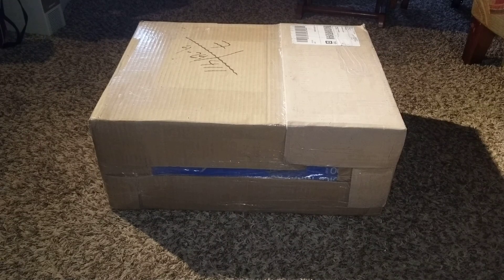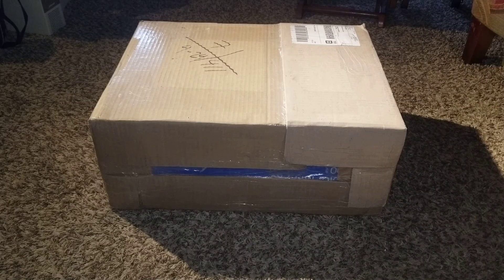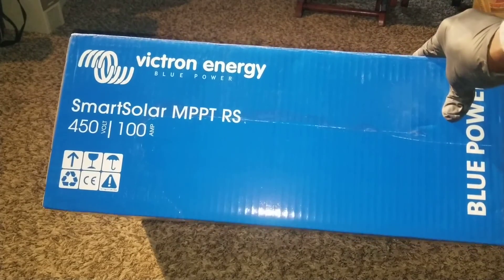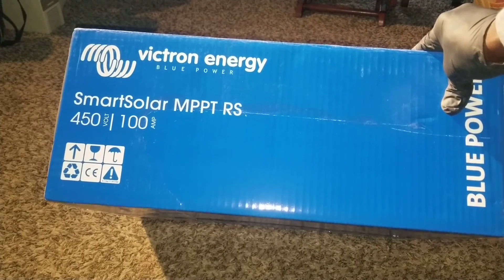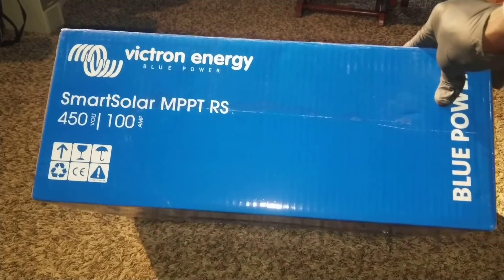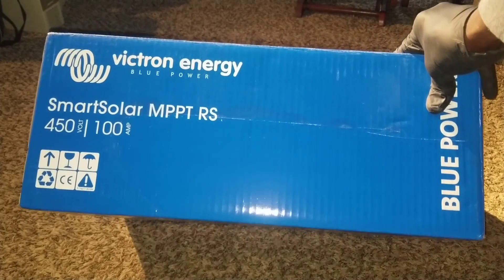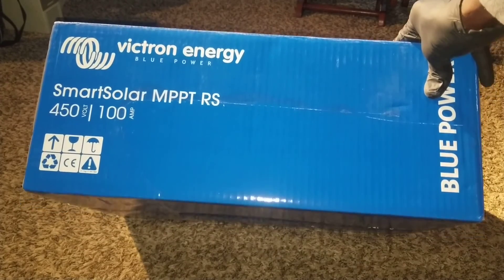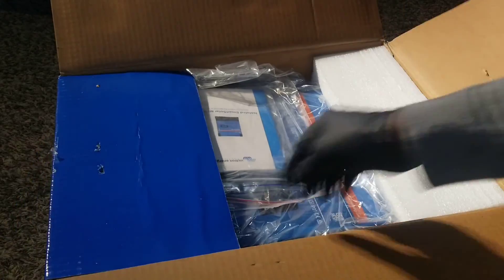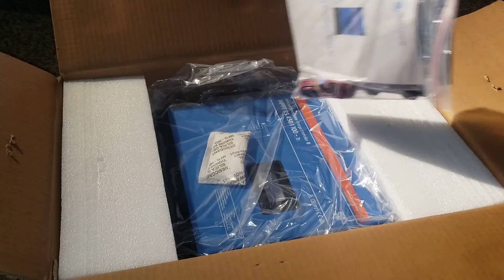Surprise, there's something here for you guys. It has been a while — I haven't done a video. I have a good story and a bad story, a sad story at the end. Let me unbox this device. What we have here is Victron Energy Blue Power Smart Solar MPPT RS 450 volt, 450/100 amp — a charge controller with two MPPT trackers. Let's check it out and see what's inside.